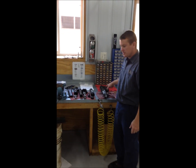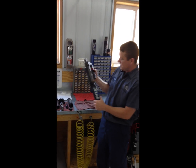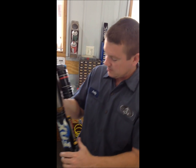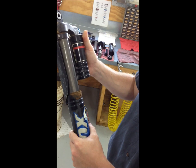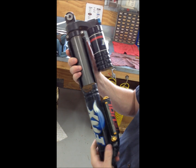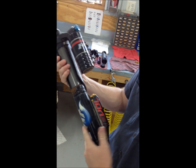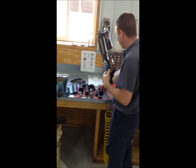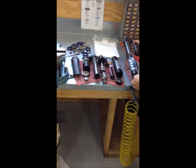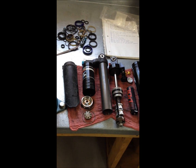When you send your shocks in, this is typically what we get — we see a lot worse than this. Please clean your shocks. You can see all the dirt on these shocks; these were just sent to us and this is fairly typical. If they're any worse than this we're going to charge you to clean them. You can see we've fully gone through and cleaned this shock up — you can see the difference between the two. So please clean your shocks.